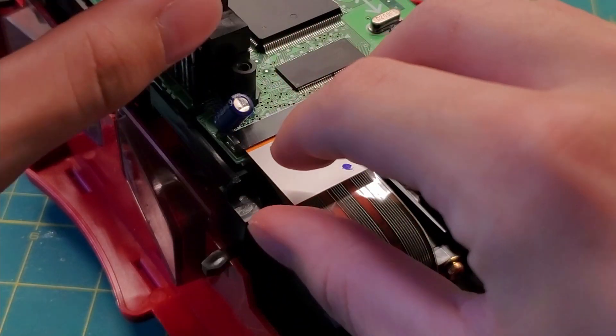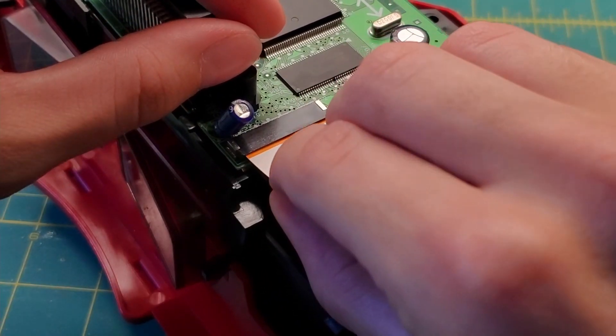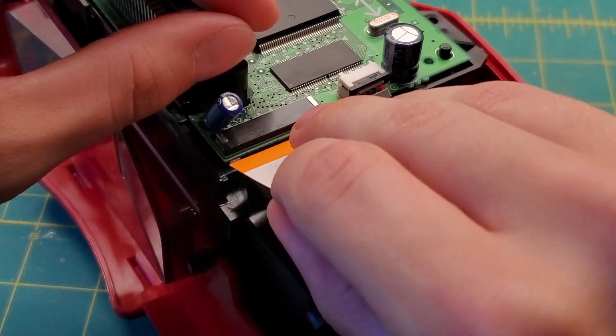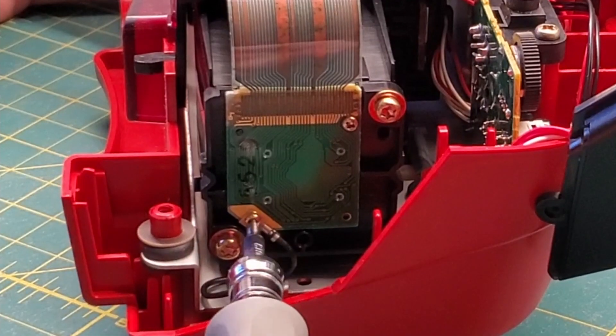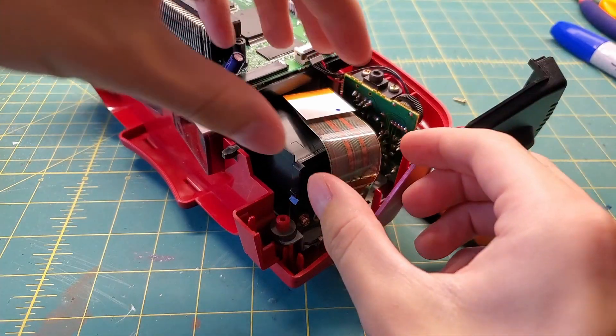Next, identify the broken lens and remove the ribbon cable attached to the motherboard. There's nothing to unlock here — just gently pull to remove the cable. Get the speaker out of the way and remove the other two screws. Now you are ready to fire up the covering iron.